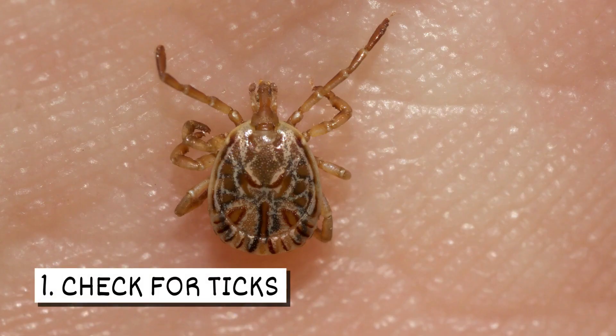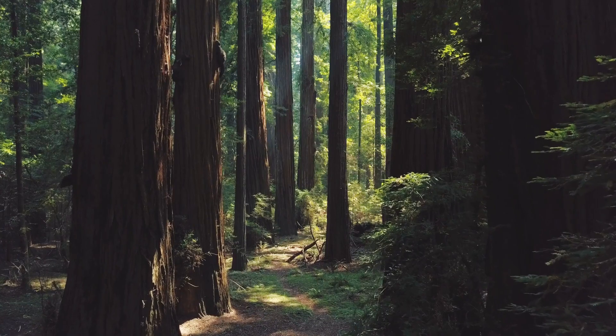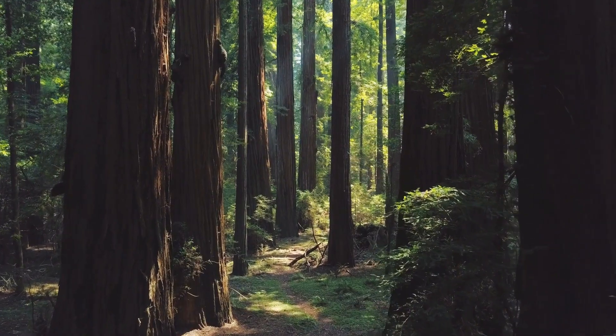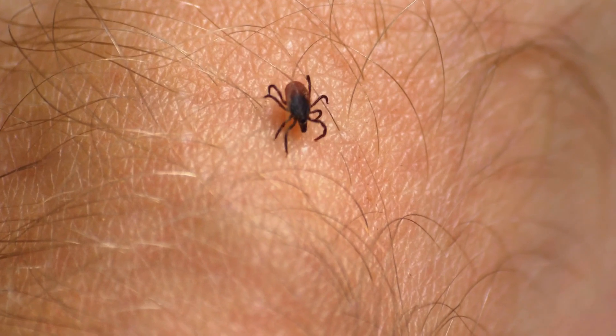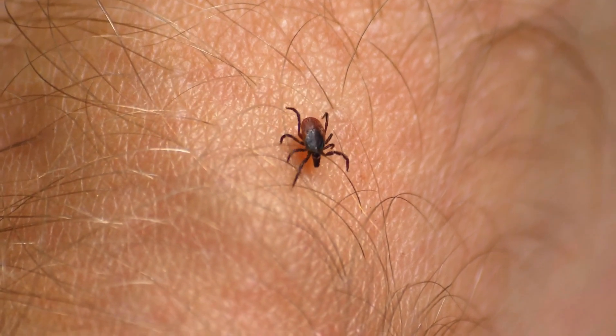One, check for ticks. If you're in areas where ticks are likely to be present, you need to check for them after returning inside. They are known to bite ears, knees, waist, legs, and near hair.